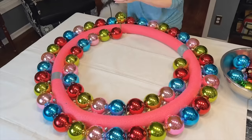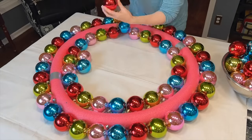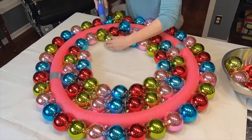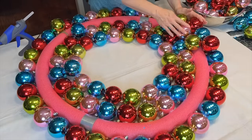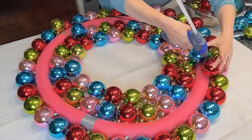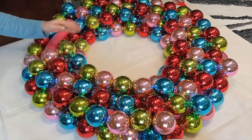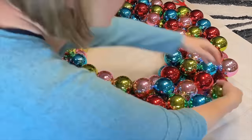As you add ornaments and continue around the circle, put a little bit of glue in between the ornaments to help secure them so nothing falls off the wreath when it's finished. Have fun mixing and matching the colors of ornaments, placing them in a design that works for you. Continue gluing around the entire pool noodle circle. Once the outside is done, start to glue ornaments to the inside of the circle. You can stop after one complete inside circle, or add an additional circle of ornaments for a fuller wreath. Just glue one ornament to the other and hold in place until cooled.